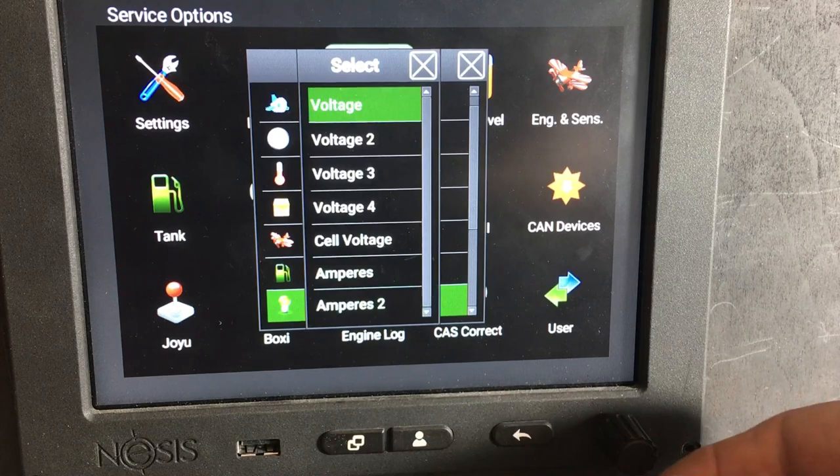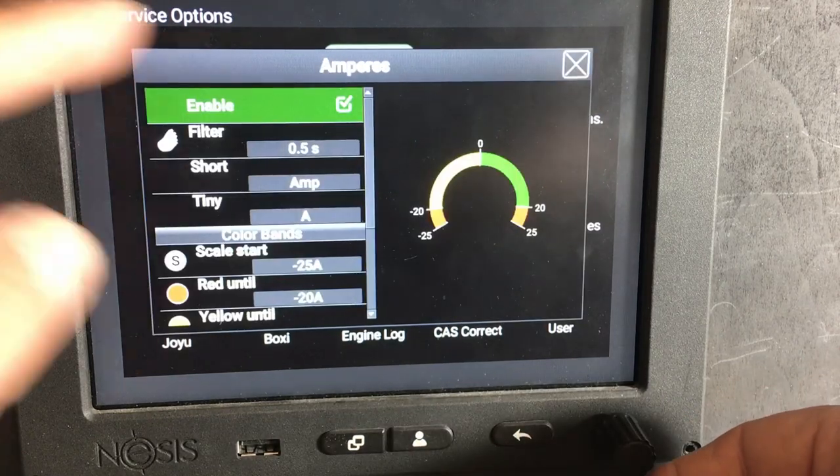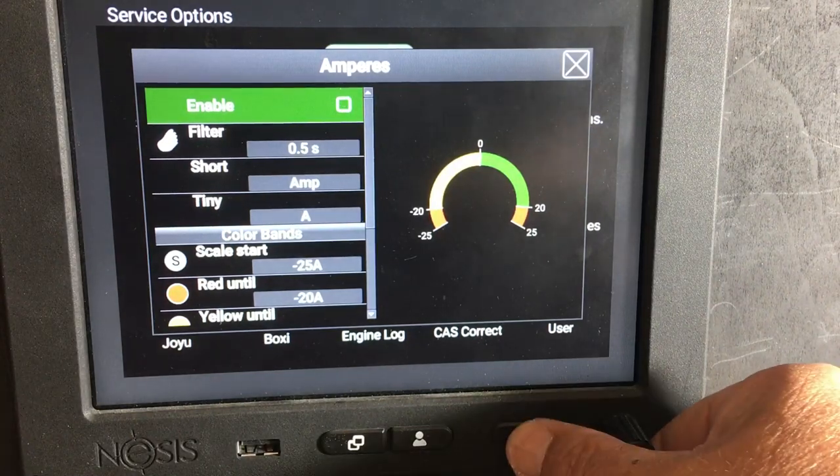Come down to electric — amps. That one's enabled and we don't want that, so we're going to turn that one off.